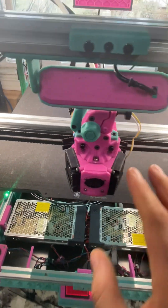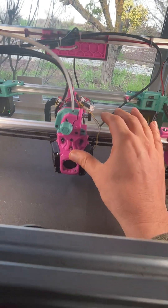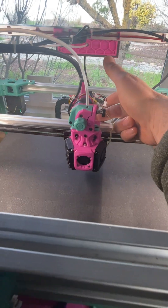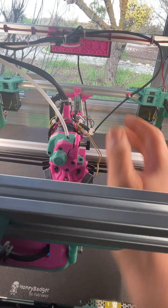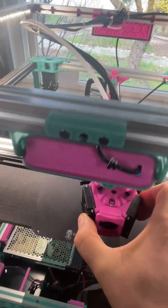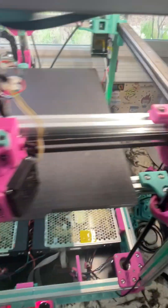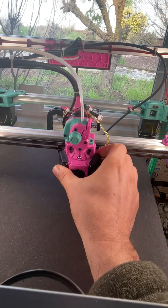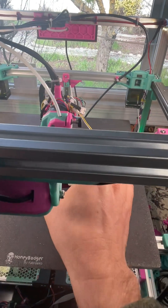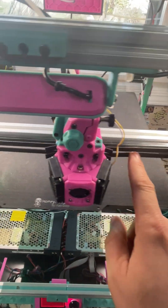Do this first with the belts loosey-goosey. With loose belts, the one-finger push test will show you if the tool head is moving correctly or doing a zigzag. Then with loose belts, do the bounce test — this is how you check for mechanical racking. You may get the zigzag but not the bounce, or the path may be straight but you'll get a bounce mechanically.